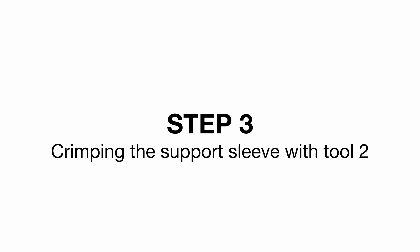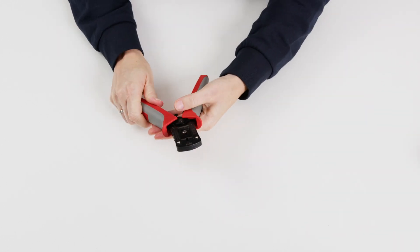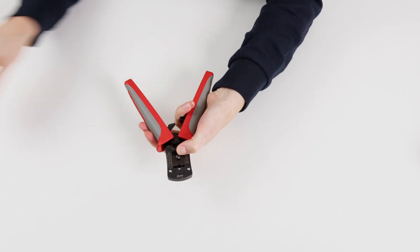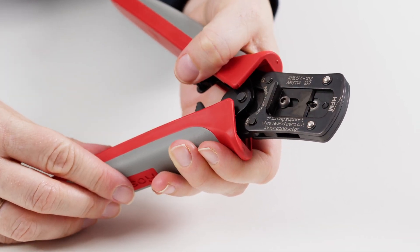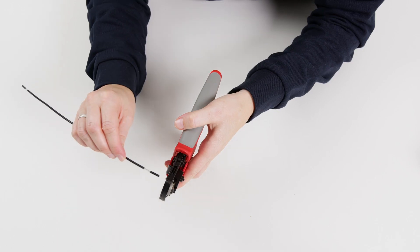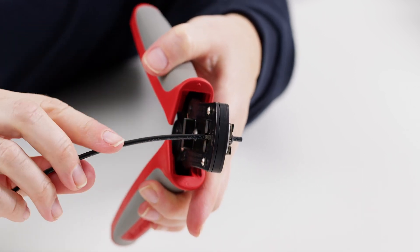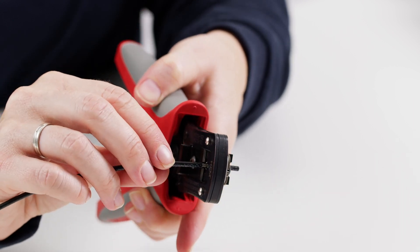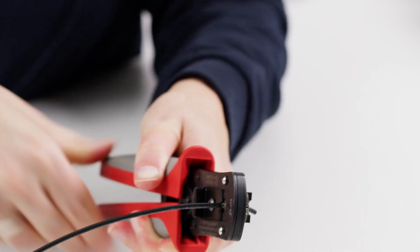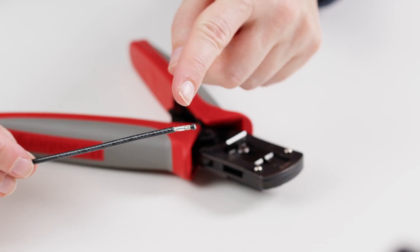Step 3: Crimping the support sleeve with tool 2. First, push down the spring-loaded cable centering button and insert the support sleeve into the gap with the opening facing upwards. Make sure that the separator is facing the end of the cable. Then release the cable centering device to fix the sleeve in place. The cable is then inserted and pushed in until the jacket touches the spring-loaded cable fixing. Now close the tool, crimping the support sleeve onto the cable. The zero cut of the conductor is made at the same time.